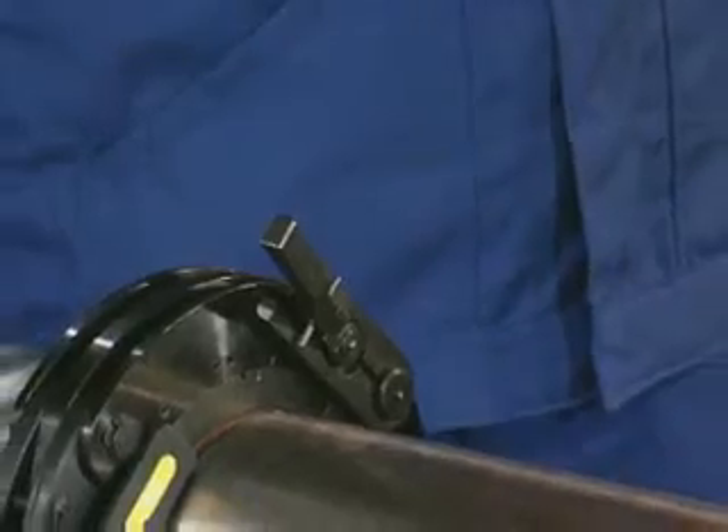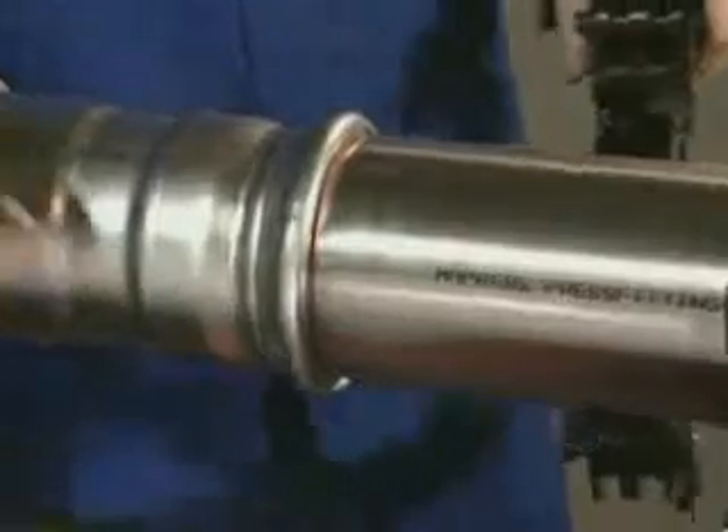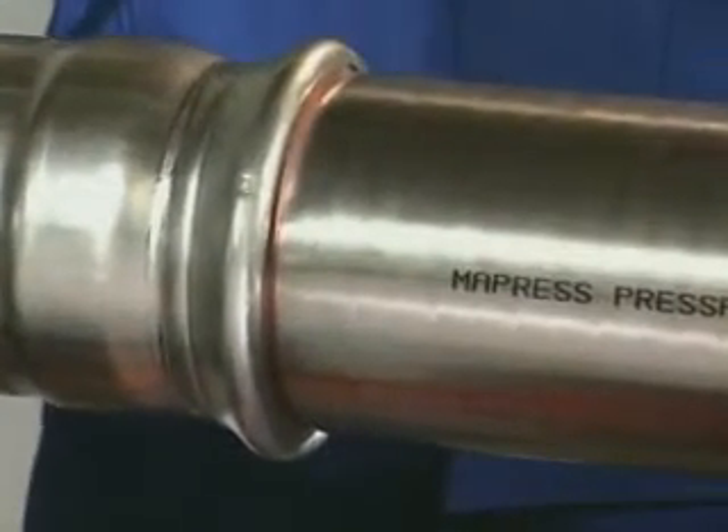After pressing, remove the adapter and collar from the fitting. The press fitting connection is expertly made.